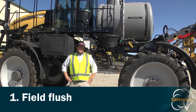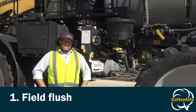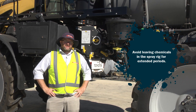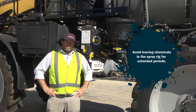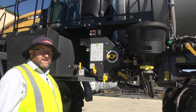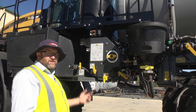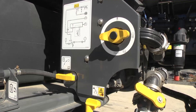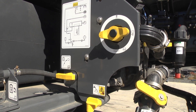The first step in the decontamination process is an initial flush. This is best done in the field as soon as you've finished your tank load. Most spray rigs these days have an onboard fresh water flush tank. To simply get the machine to flush the fresh water, we flip a lever across and the pump is now drawing fresh water from the fresh tank into the system. The longer you leave it, the harder it is to decontaminate the rig.